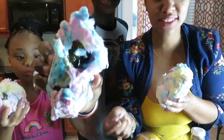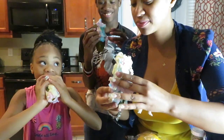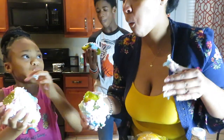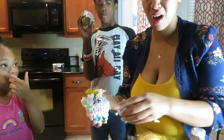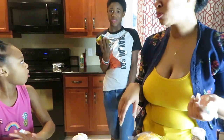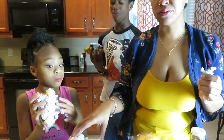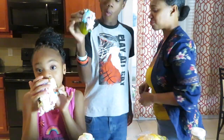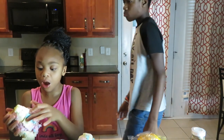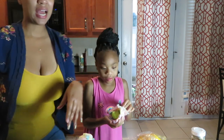So cotton candy on the pickle — I'll show you guys. I think that's our design. Alright, ready? Oh yeah! I don't like that. I don't like that one — that's nasty. I'm not a fan of that. Definitely not a fan of that one — they can keep that one. All the kids can keep that one.